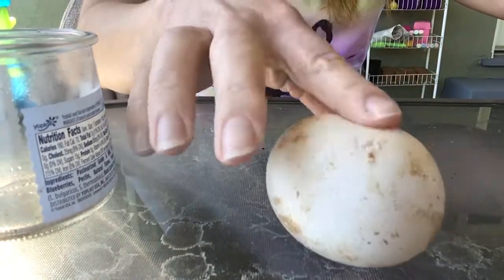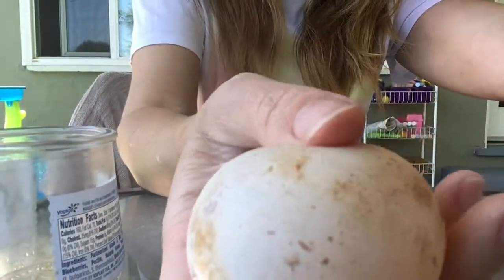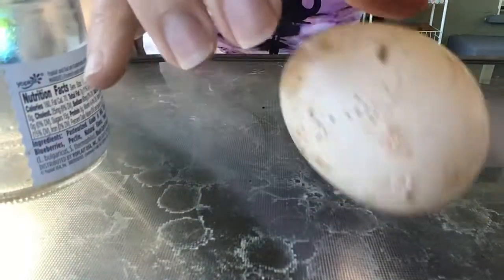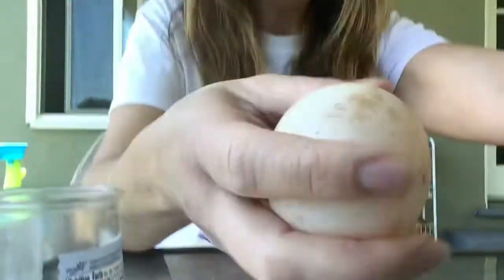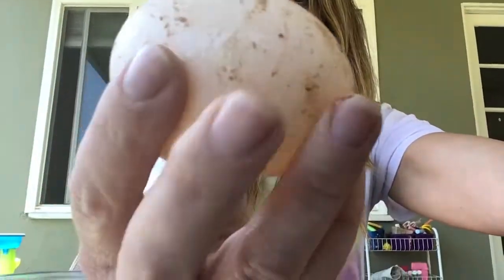Bounce, bounce, bounce! Rubber! Boing! We made a rubber egg.